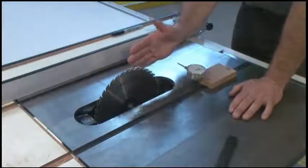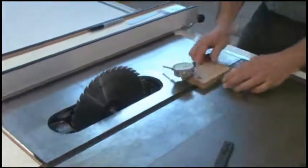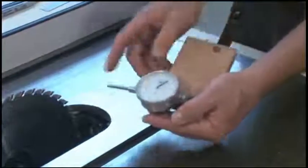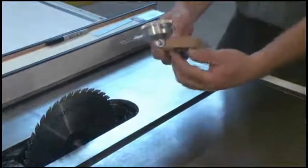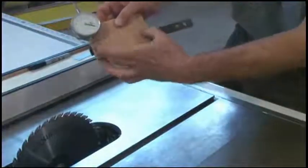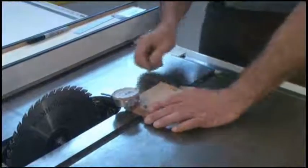To adjust the blade parallel to the miter gauge slots, first you want to check and see if it's out at all. How I check that is to mount a dial indicator, which measures in thousandths of an inch, referenced off this plunger here. I mount it to a wood mounting block that's about five inches long, attached to two of the screw holes in the zero play guide bar that I've already sized to my miter gauge slots.